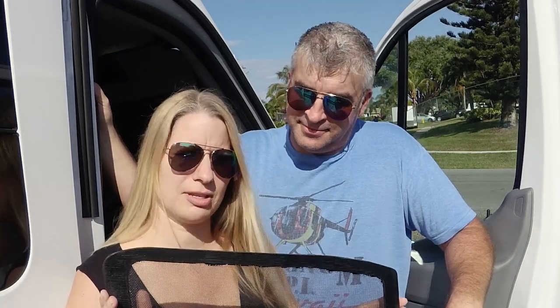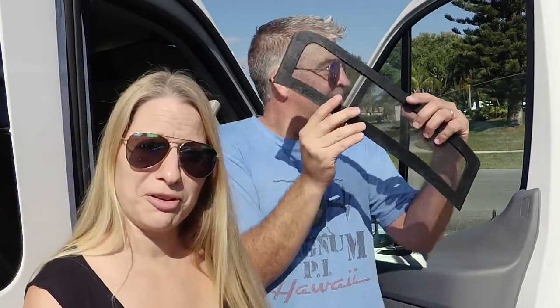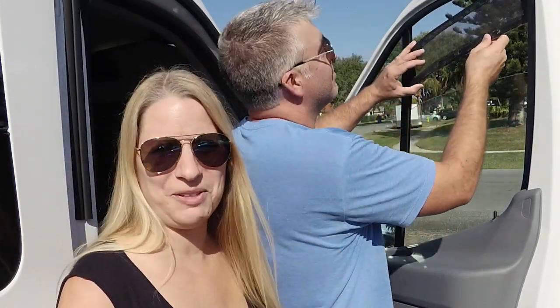Welcome back to our channel. I'm Steve and this is Audra, and this is a 2019 Ford Transit that we've been converting over the past year, as well as taking some trips along the way. In one of our past episodes we talked about these screen inserts, and a few of you asked about those, which reminded us that we actually did document Steve making them, so today he's going to share the process. We hope you find it helpful — don't forget to subscribe and follow along.